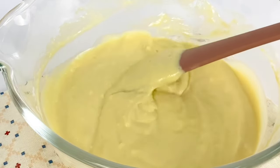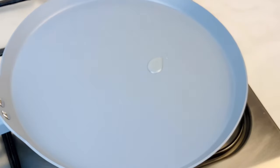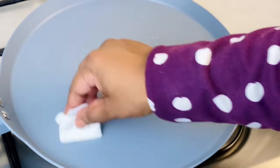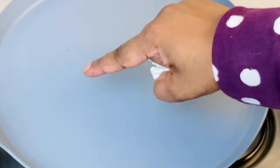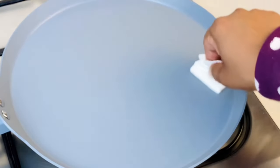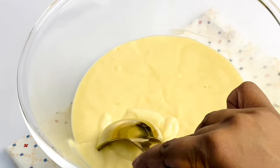Heat a good non-stick pan and add a few drops of oil to grease it, then wipe it off completely. Do not leave any small drops of oil in the pan. If you've ever noticed your pancake having brown dots or patterns all over, that comes from the extra oil or butter you greased your pan with.